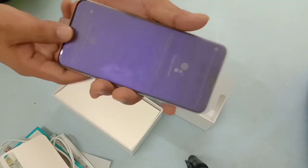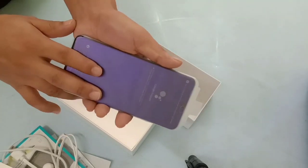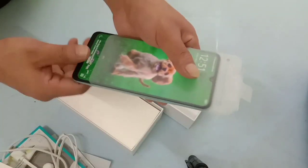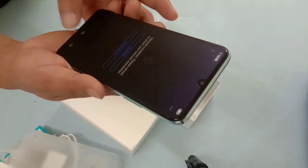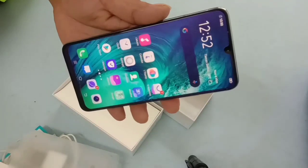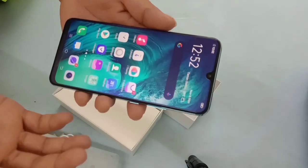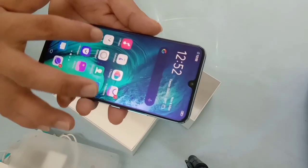You can control the Vivo S1 — this is the camera, and the camera comes with a warranty. Now we have this mobile device. This is the plastic battery cover. This device will be able to use USB, and it will be available for the Smart Launcher.